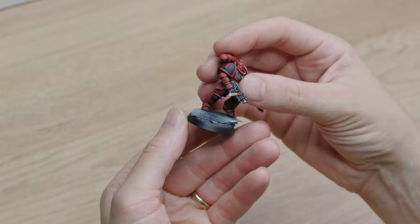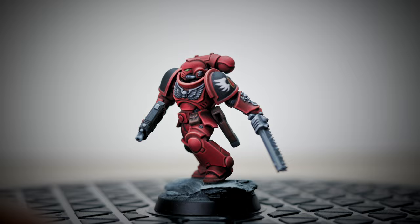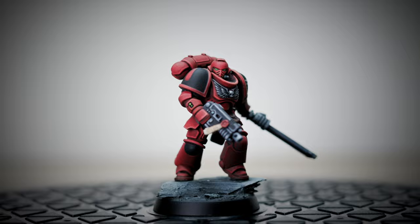This Blood Angels Intercessor is now complete, and it feels pretty damn good to wrap up this miniature. And there you go — we hope that you enjoyed it. Take care, and we'll see you in the next video.